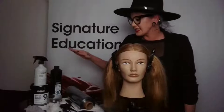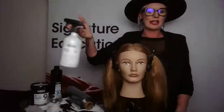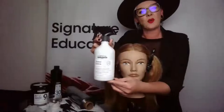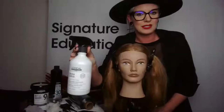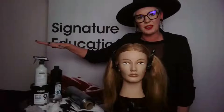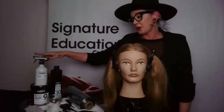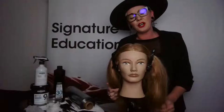I'm going to take you through balayage utilizing a few products that L'Oréal Professional has come out with — new innovations. With this mannequin we're working with today, I'm actually going to prep her hair with Metal Detox prior to doing the balayage. One of the reasons we'll be prepping with Metal Detox is because anytime we're working with lightening products, especially really accelerated products like we'll be using today, you want to make sure we're looking out for the integrity of the hair.